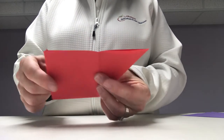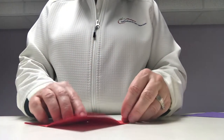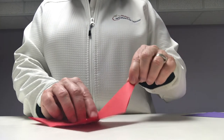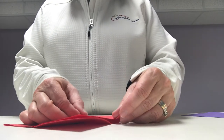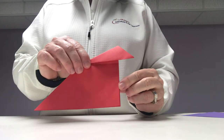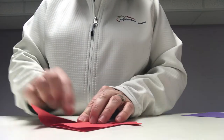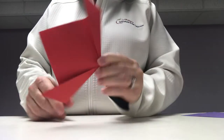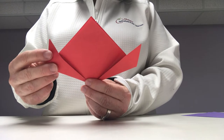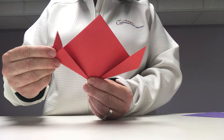Then you're going to unfold, leaving your triangle with your two folded lines. From there you're going to take your bottom corner again and this time you're going to bring it up to the fold.